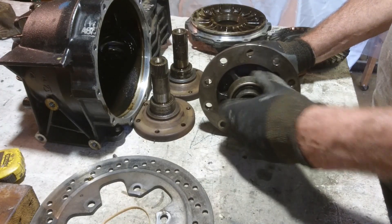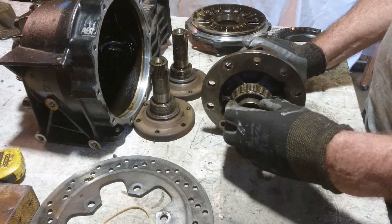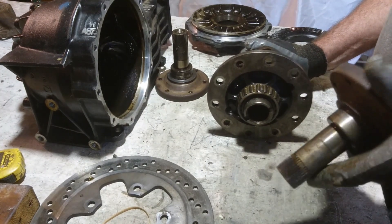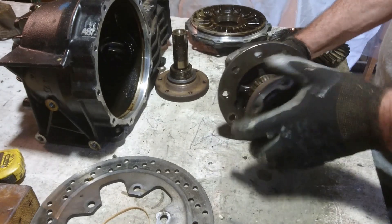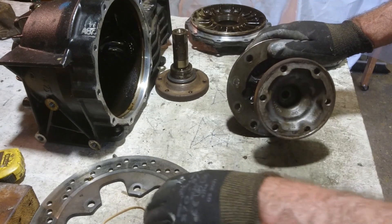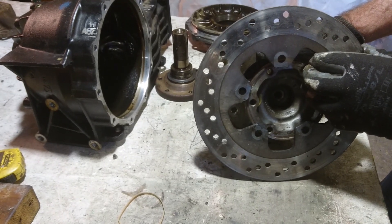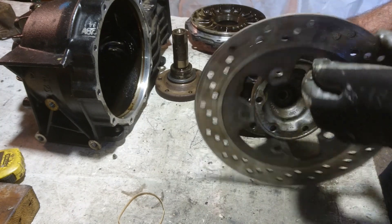I'll take off the taper bearings on both sides and replace them with straight normal deep groove roller bearings. This particular diff has drive flanges, and those drive flanges will also conveniently be a mounting point for inboard discs. This happens to be the 240mm rear rotor from the Suzuki RF900.